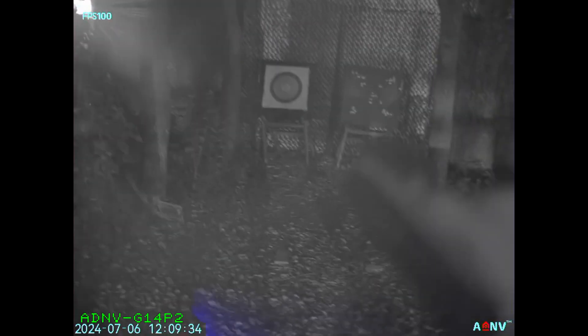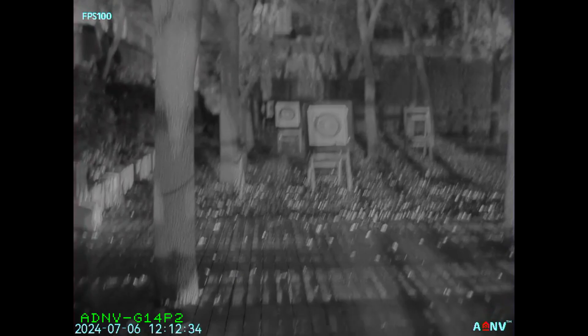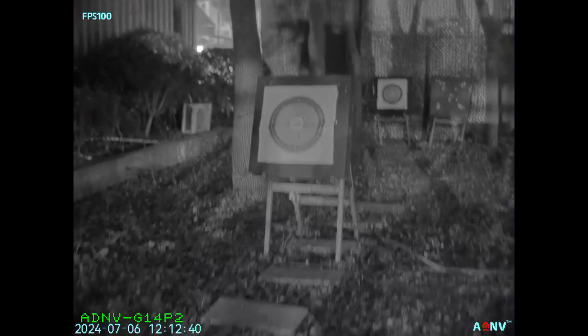While the NVG-30 is certainly not bad and you can definitely use it for handheld applications and some casual head-mounted applications, if you truly need to do something high speed and need the durability of a digital unit, then you need to get the ADNV G14P2.